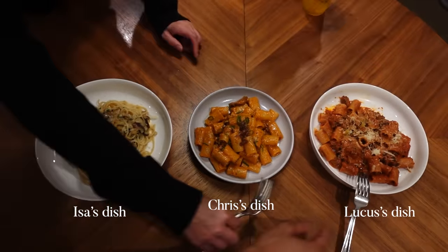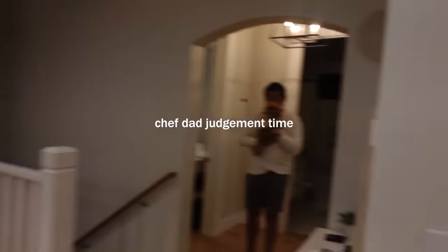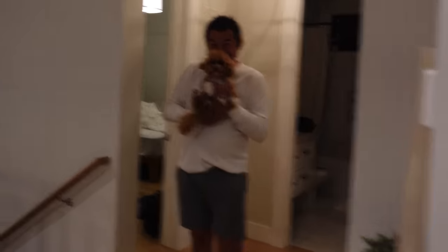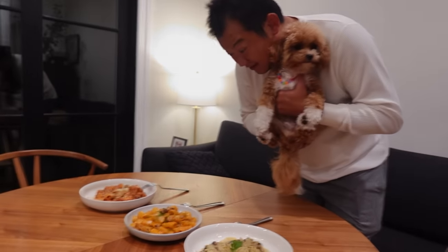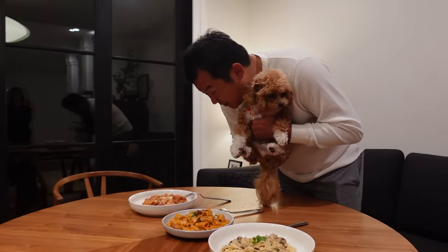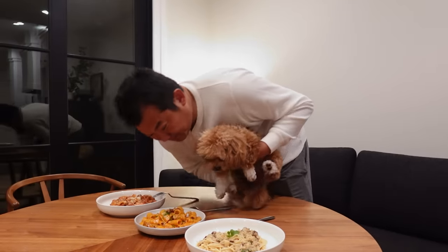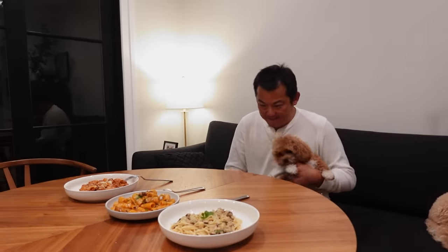I already know which one's gonna win. Hi, Daddy! Wow. Three pastas: spaghetti with mushroom, look at Tony with vodka sauce — a little cream — and Tony with sausage, little mushroom, cheese. Wow, that smells really amazing. What is that? Gochujang? Very beautiful, guys. Let's eat, let's try it.